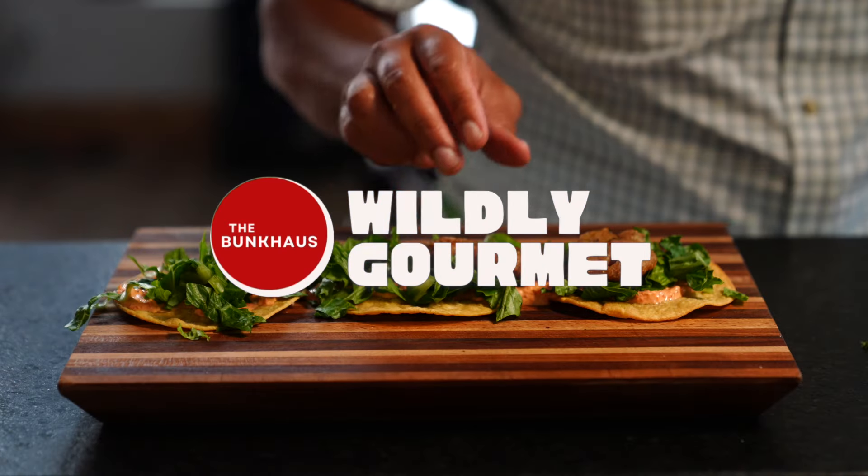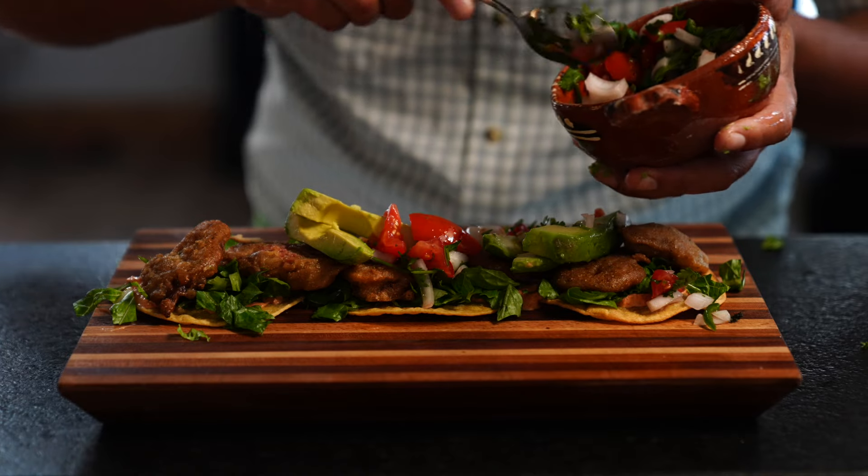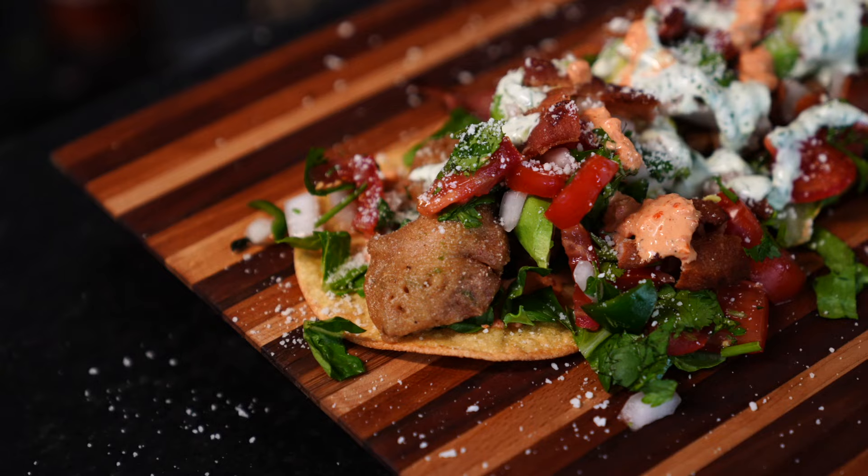I got to be honest, I've had more than my fill of dove poppers and they are fantastic, but there's a lot of other great ways to prepare dove, and this is one of them. Tostada de Paloma — it's a twist on a classic.